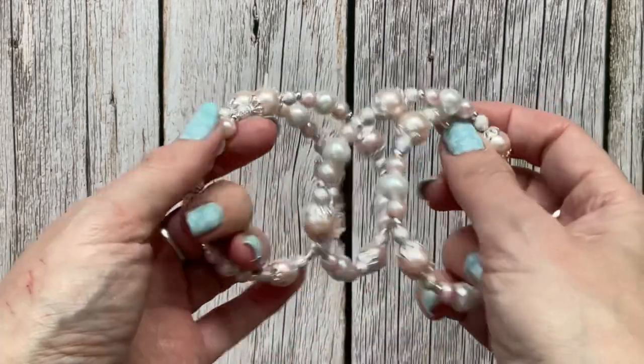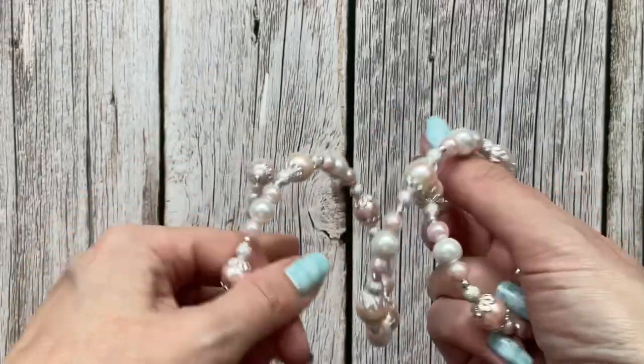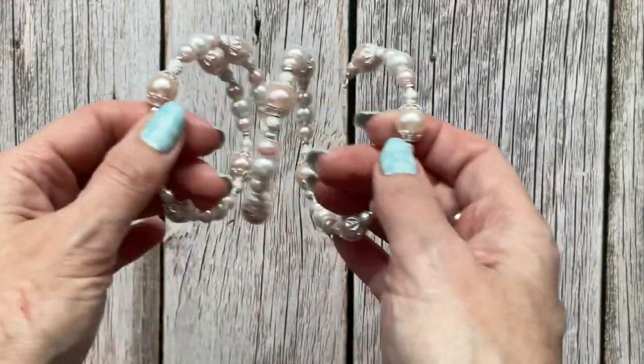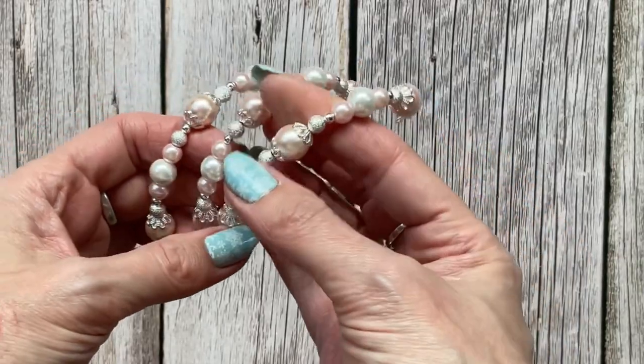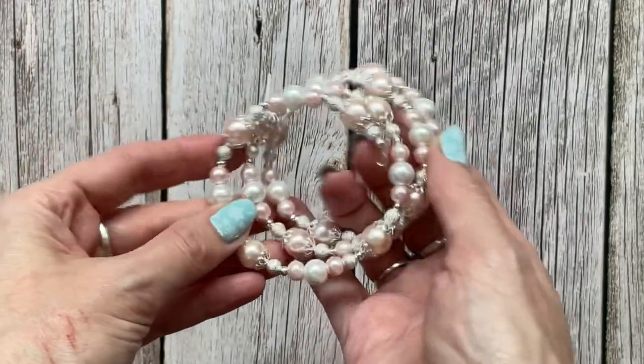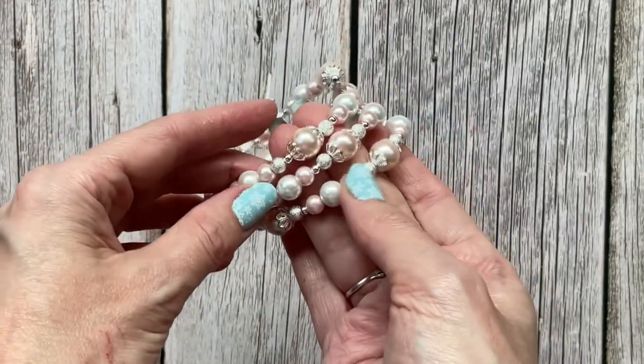The next things I wanted to share are some of my bracelets. These are all memory wire bracelets that I really enjoy making. I make these for my shop — I can't possibly use the amount of bracelets I make. So that's one of them — a pretty pink pearl one.